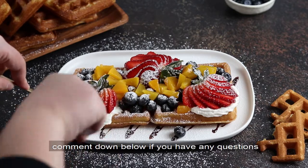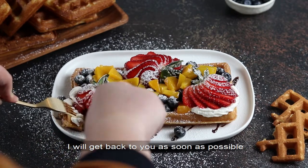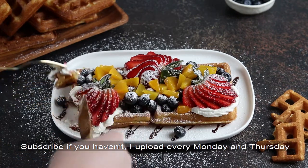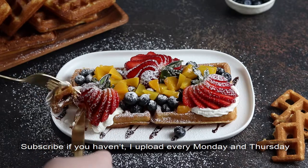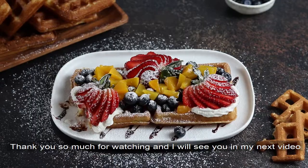I hope you enjoyed this video. Comment down below if you have any questions — I will get back to you as soon as possible. Subscribe if you haven't; I upload every Monday and Thursday. Thank you so much for watching and I will see you in my next video. Bye!